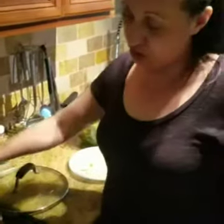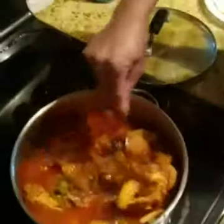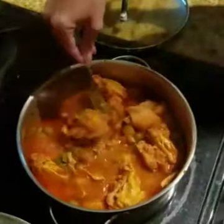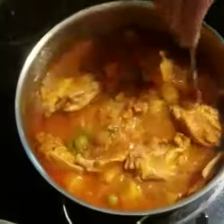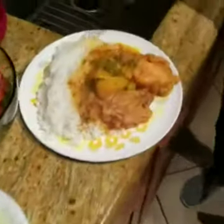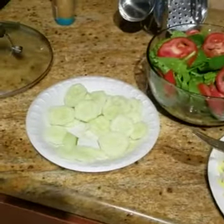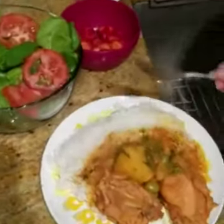Okay, guys, this is the finished dish. Nice and thick — the sauce is nice and thick and the chicken is nicely cooked. Here is the full plate: white rice, a nice salad, cucumbers on the side in case somebody doesn't like them, and strawberries if you like strawberries in your salad.